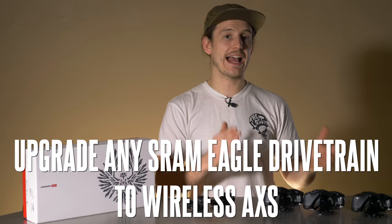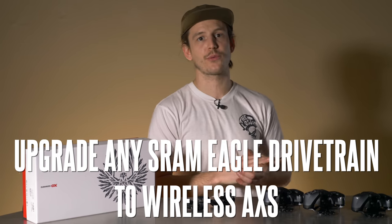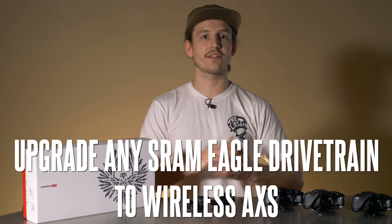So you can upgrade any existing SX, NX, GX, X01, or XX1 cable-actuated drivetrain with a wireless AXSS derailleur and shifter. Now for the differences.